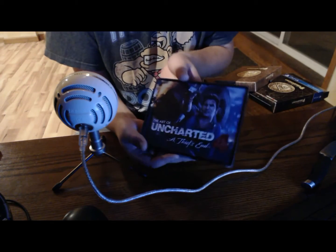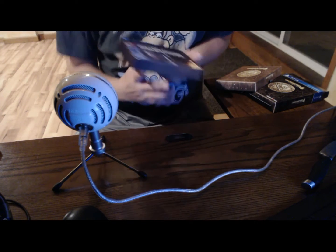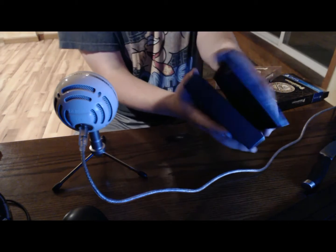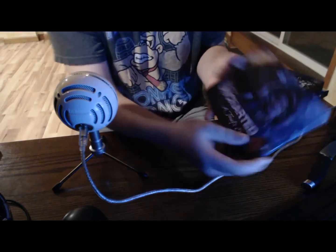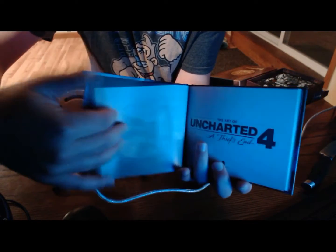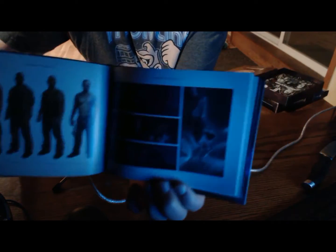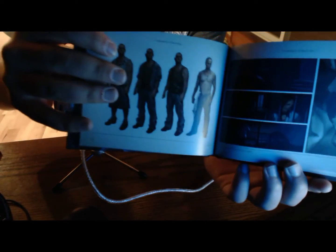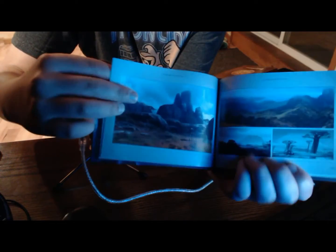First thing we have here is the Uncharted 4 artbook. This is very nice art already, I like it. I'll show you guys a couple pages — some characters, some scenes. Beautiful art, it looks like, so far.